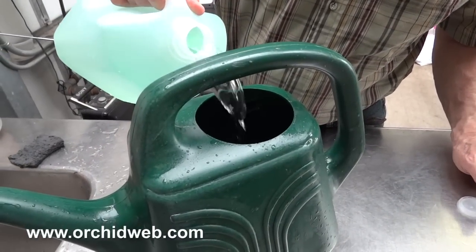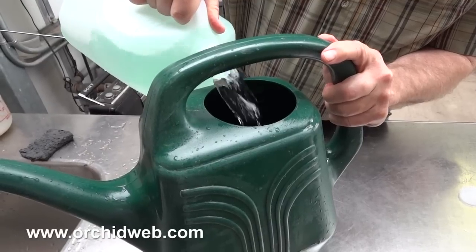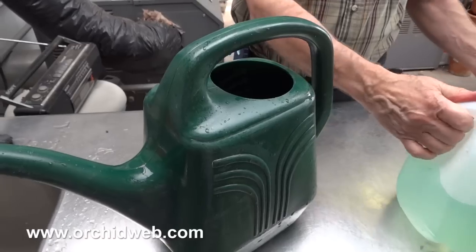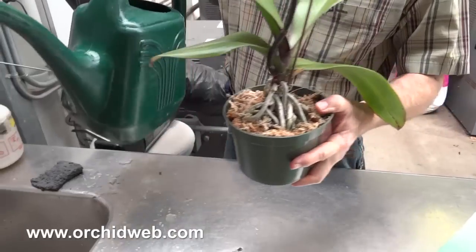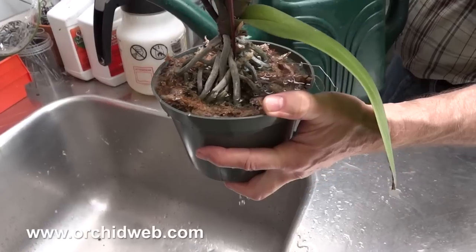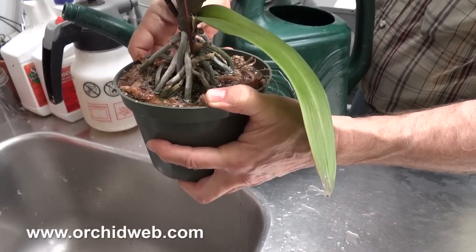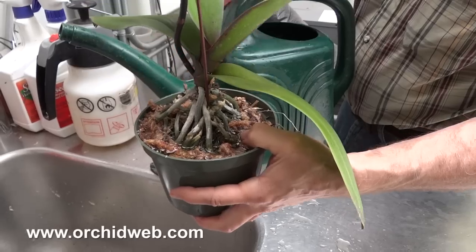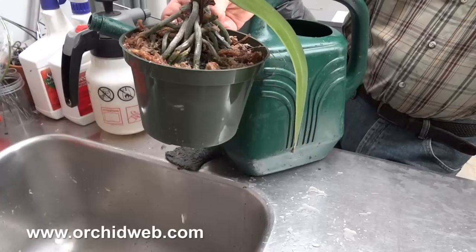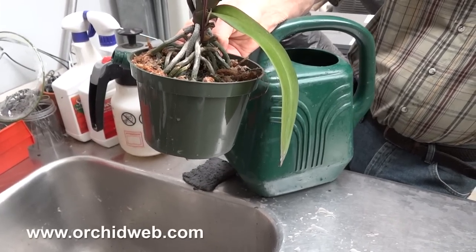I've got the fertilizer made up. Pour what you think you'll need into your watering can. When you water these plants, thoroughly wet the entire upper surface. This is moss — it takes a while to soak in and drain through. Some plants come with compacted moss in the center, and after they're done blooming it's best to repot them into fresh moss. You can see the water coming out the various drain holes throughout and around the pot — that's what you want.